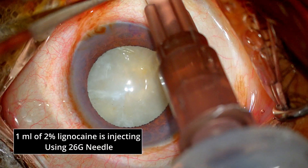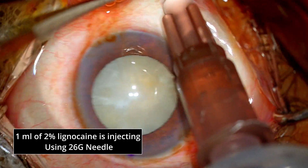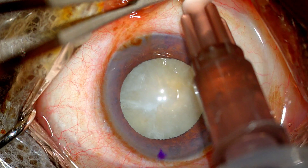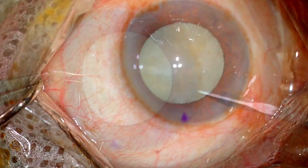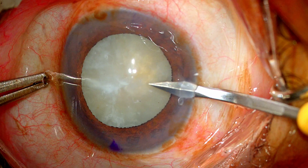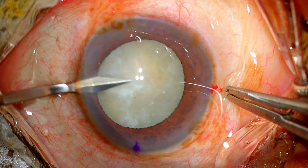1 ml of 2% lignocaine is injected into the inferior middle quadrant in the sub-Tenon's space using a 26G needle. This provides adequate anesthesia for the patient to be comfortable, but it doesn't provide any akinesia. The patient is quite cooperative, so I expect things to go very smoothly.